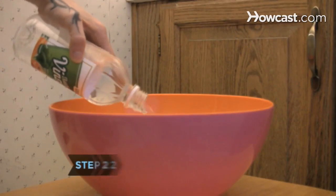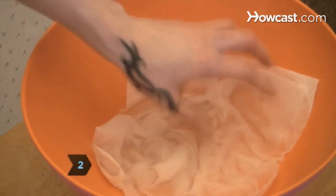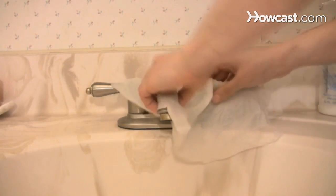Step 2. Get rid of the lime deposits on your faucets by soaking paper towels with white vinegar and covering the faucets with a paper towel. Let it sit for an hour before removing.